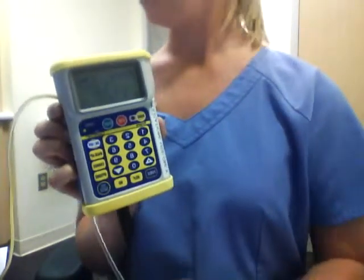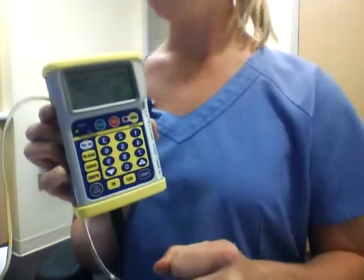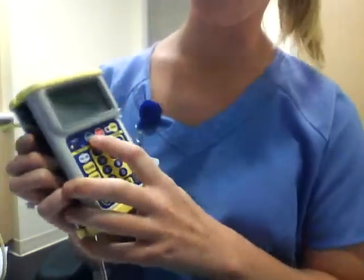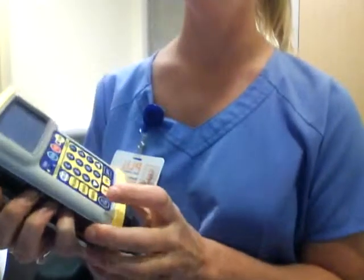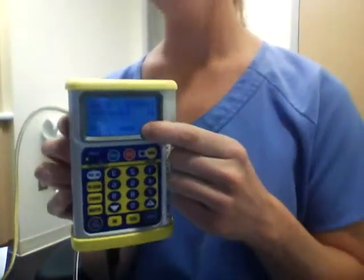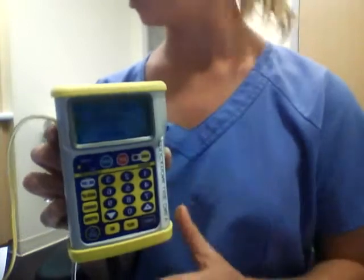Then you can reconnect the pump to the patient and all you have to do is press the start button to begin the infusion. You know the infusion has begun when the arrows move across the bottom of the screen.